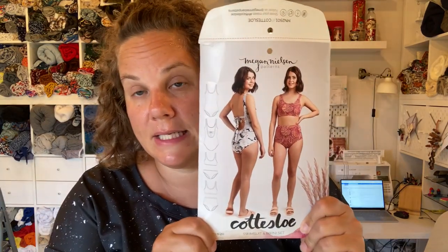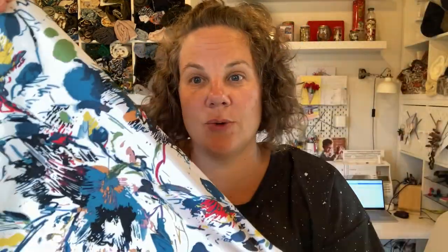On Sunday I need to sew up the Cotisloe. If you've seen any of my previous videos, I got sent some beautiful lycra from the Polish company I buy all my lycra from for swimsuits - I'm going to be featured on their blog. I'll give you a little sneak peek of the fabric - it's going to be made into a Cotisloe. It's all cut out and ready to go, and it's a super easy pattern to sew up so I'll have no trouble doing that on Sunday.